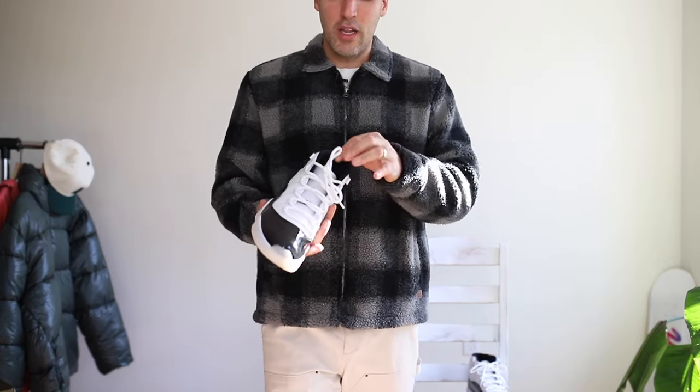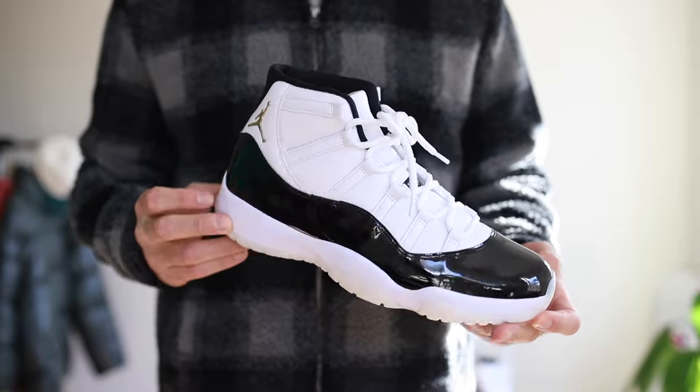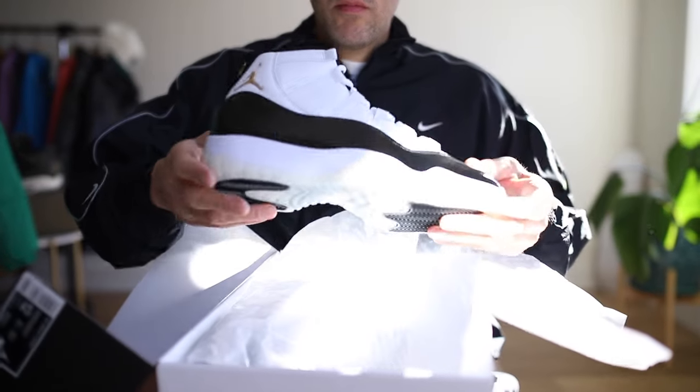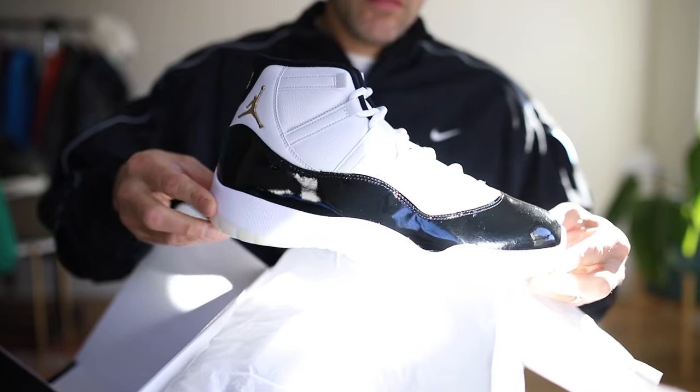All right, the Air Jordan 11 Gratitude. These are a nice looking sneaker. In this video I'm going to style these for you — I'm going to show you a couple different ways in which I am going to wear these sneakers, and trust me these are going to be worn a lot. So we're going to get into it.